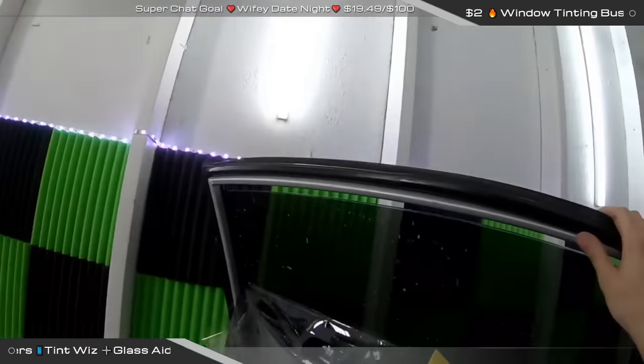Somebody asked how I line up the Glass-Aid — it's actually pretty easy. This stuff molds very easily. It took a little bit of practice to be efficient with my speed on installing it. You just stretch it out, lay it down, stretch it out more, lay it down, going into sections. It forms really easy — if you miss your line a little bit, just pick it back up and lay it back down. Make sure the glass is clean before you apply it.